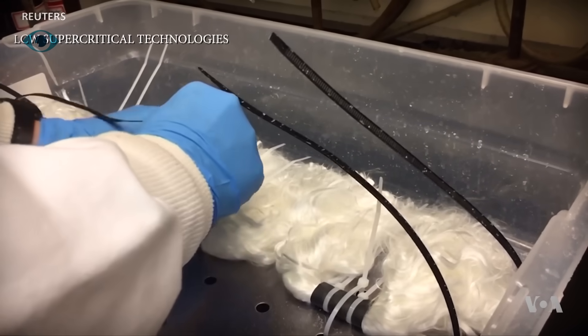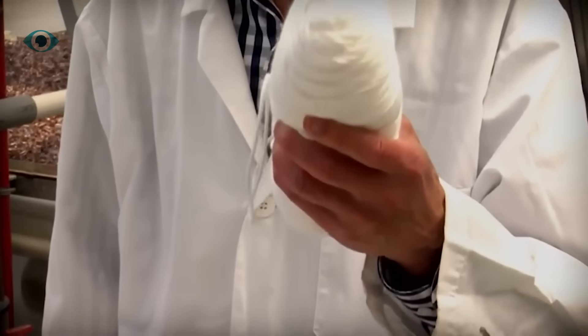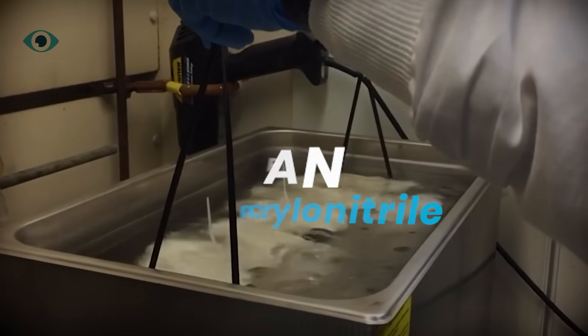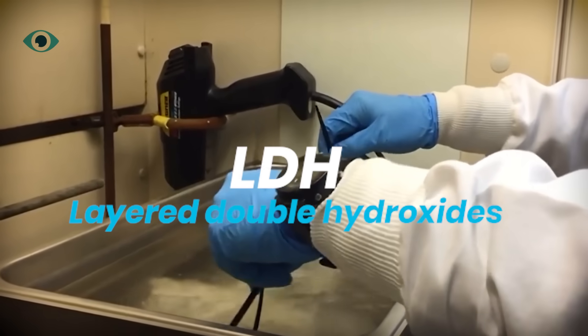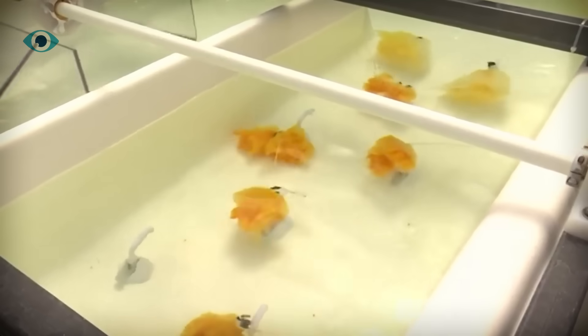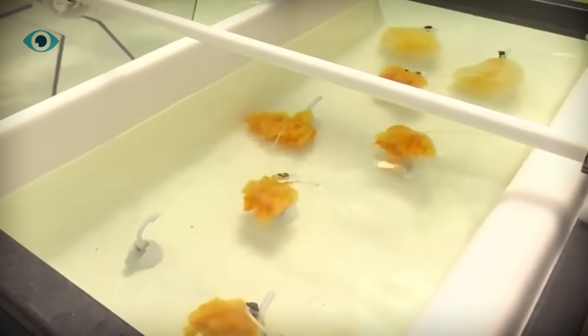At the heart of this breakthrough is a new absorbent — a kind of uranium sponge made from a polymer called PAN, polyacrylonitrile, and infused with something called a layered double hydroxide, or LDH. Think of it like a nanoscale fishing net that's chemically tuned to grab uranium ions and ignore everything else in the water.